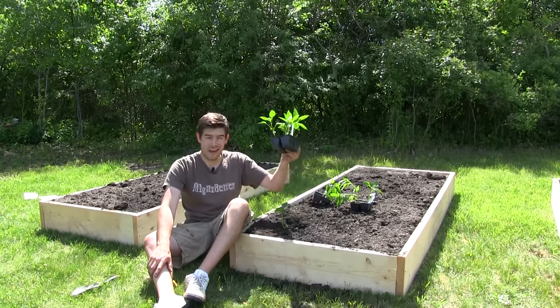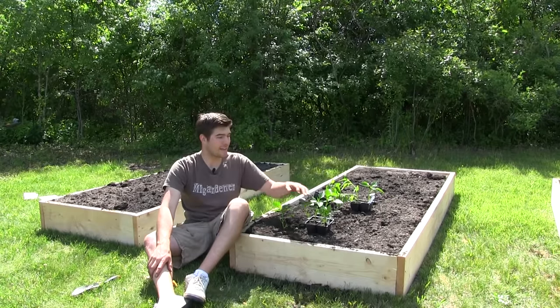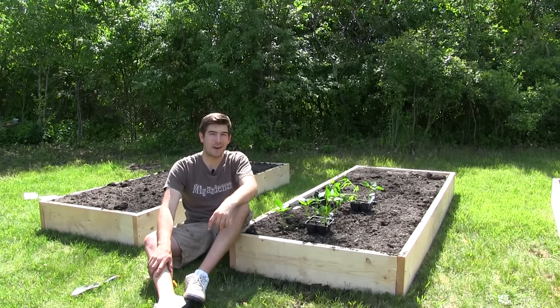What we have here are some healthy plants we started in our greenhouse about four weeks before our last frost date, and that's going to give us a really good head start on our growing season.